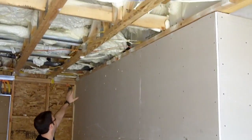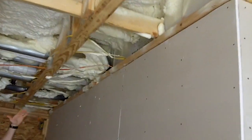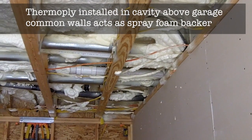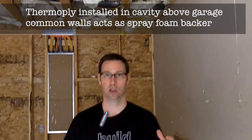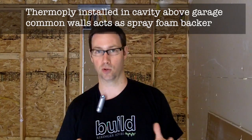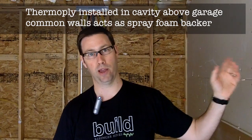This space above is a truss bay that runs continuous from the house to the garage. We used a product called ThermaPly, which is basically a glorified cardboard, before our trades came so they could run all of the utilities. We've got a gas line through there, several electric lines, an exhaust fan, and a couple of other things. Those need to be poked through by the trades at the time of construction prior to insulation. Now that ThermaPly acts as a perfect spray foam barrier.